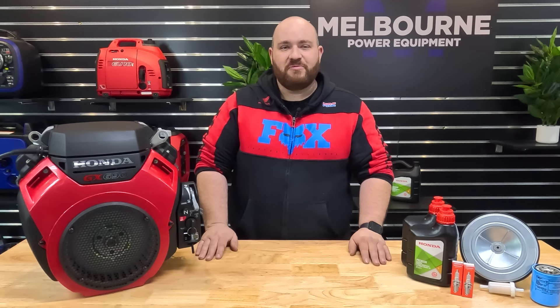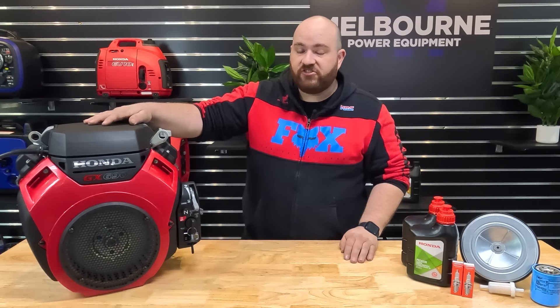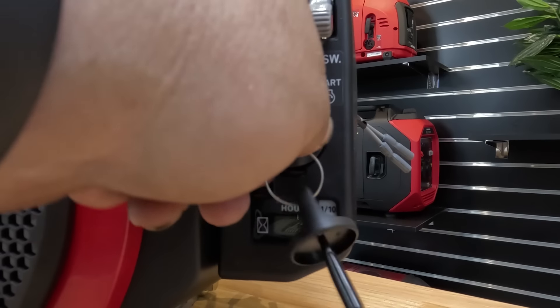G'day, my name's Dave and welcome to Melbourne Power Equipment. Today we'll be going through servicing the Honda GX690 V-twin petrol engine. Before we start, please make sure your engine is in the off position.